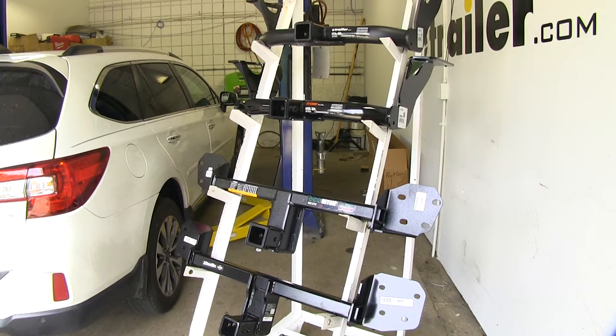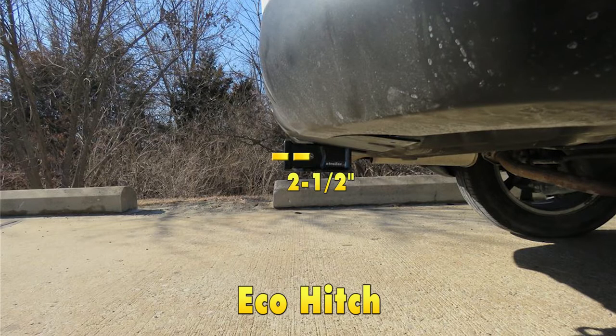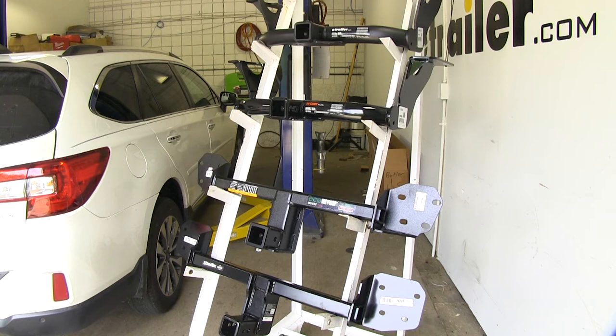Another thing to keep in mind is clearances. The E-Trailer and Curt are going to have the same clearances: two and a quarter inches from the center of the hitch pin hole to the edge of the rear bumper, and fifteen and a quarter inches from the ground to the top inside edge of the receiving tube. The Eco Hitch will have two and a half inches from the hitch pin hole to the bumper edge, and sixteen inches from the ground to the receiving tube. The Draw-Tite will have three inches to the bumper edge and fifteen and a half inches from the ground. This is important when determining if any accessories are going to have clearance or contact issues.